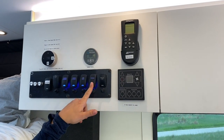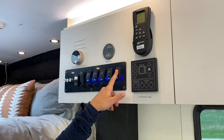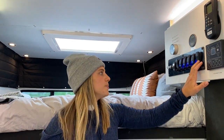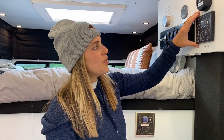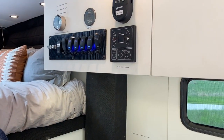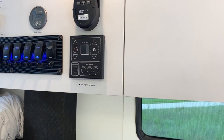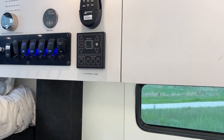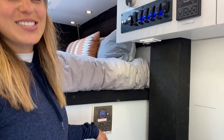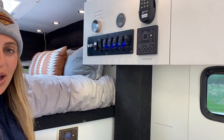On the switch panel you'll also find fridge and water pump switches. The fridge will not stay cool unless it's switched on. And in order to use the exterior shower or the sink, you need the water pump on. You also have your Rixson heat and hot water system here. If you want to use hot water, turn this on 15 minutes before you want to shower or do dishes — it takes about 15 minutes to heat up. There will always be a diagram in your vehicle explaining how to use the Rixson system.